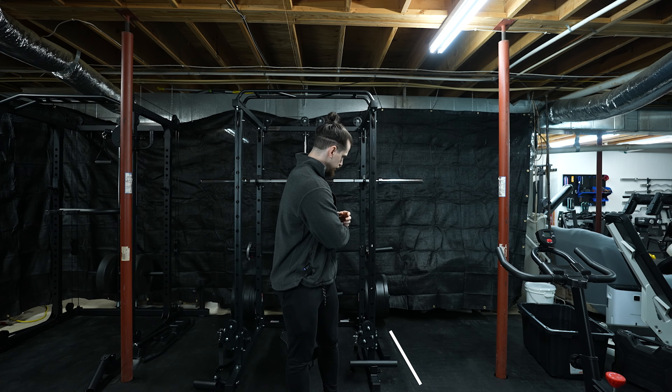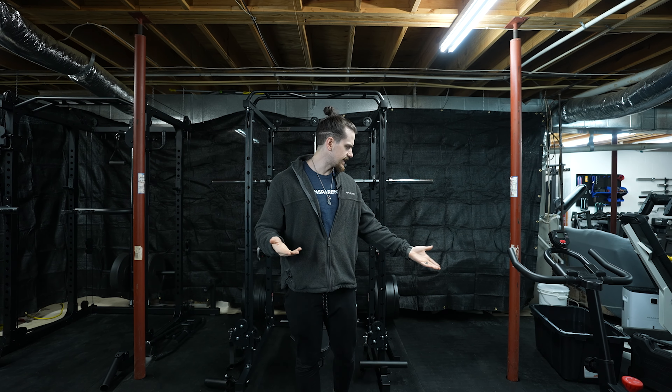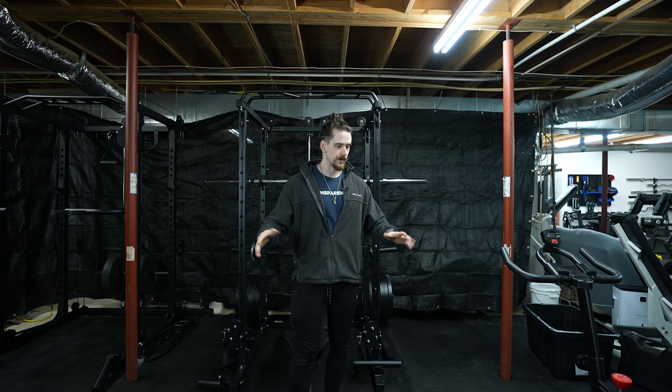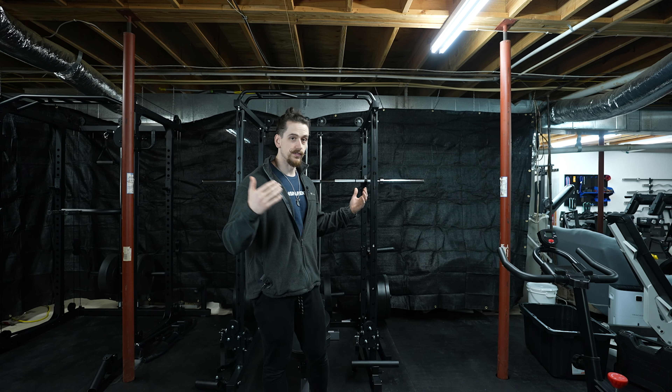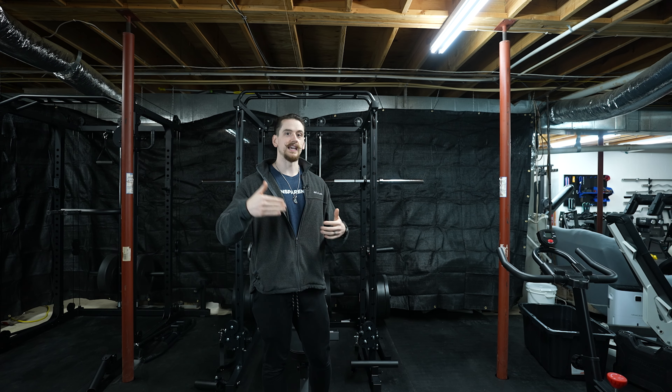In the last couple of videos, I have pieced together a home gym package for a spare bedroom setup for this imaginary spare bedroom. I assembled it last video, and now I've actually had a chance to use the equipment. I've made an imaginary spare bedroom from pole to pole, which is approximately eight feet, and then the length of these two stall mats, which is 12 feet, giving us an eight by 12 spare bedroom.